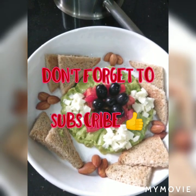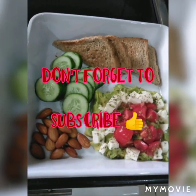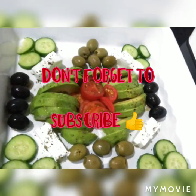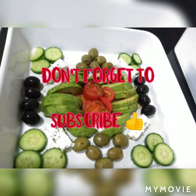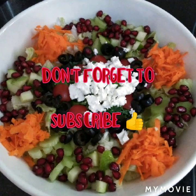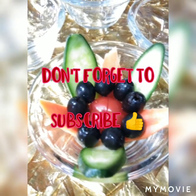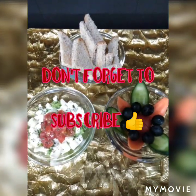Thank you so much for watching, guys — and subscribe! This is your host Lena Sun, giving you some tips from my cooking and on nicely arranging your foods. So be safe, guys, and always be happy. Just trust in God and keep praying.